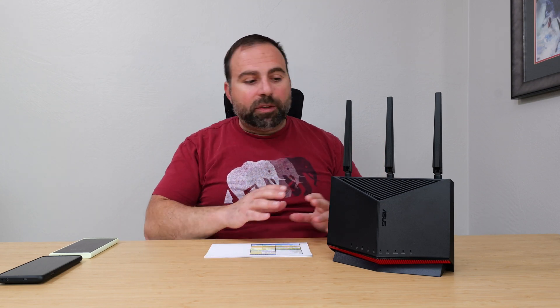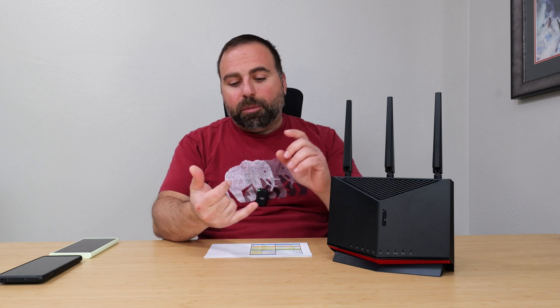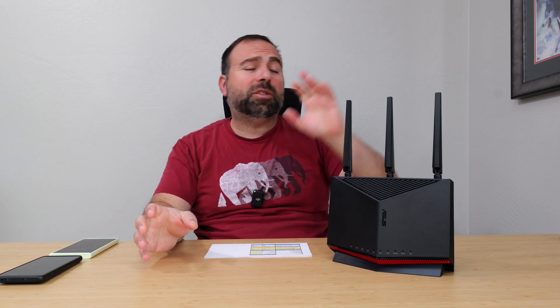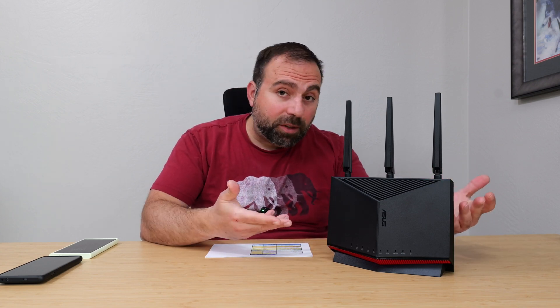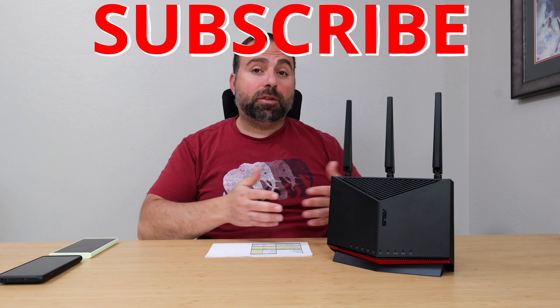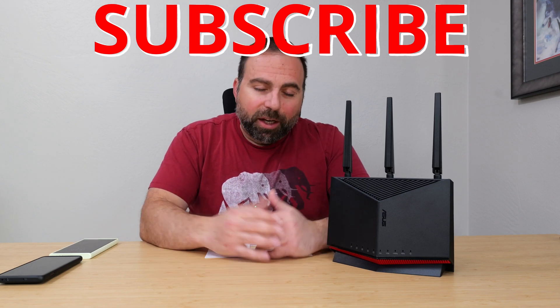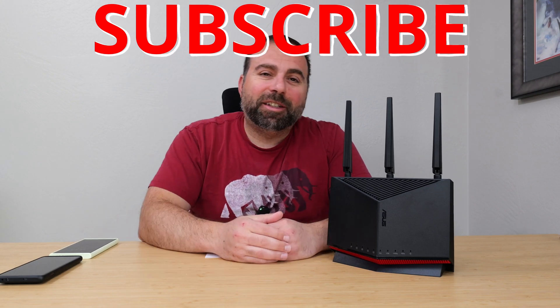There are a lot of advantages with this router — up to 2.5 gigabit speeds, lots of options and customizations, multiple SSIDs, and the ability to separate out the 2.4 GHz and 5 GHz bands. Let me know what you guys think in the comments — do you like this router, have you tried it, are you considering getting one, or do you already have an ASUS router and are thinking about creating a mesh network? Thanks for watching — I'll catch you guys in the next one.